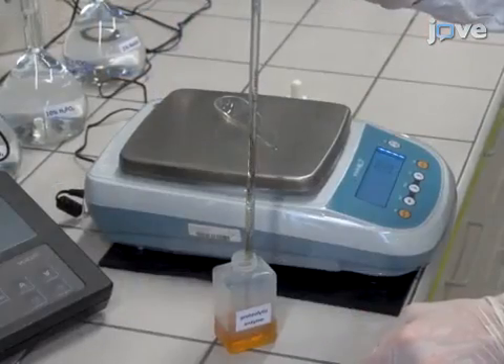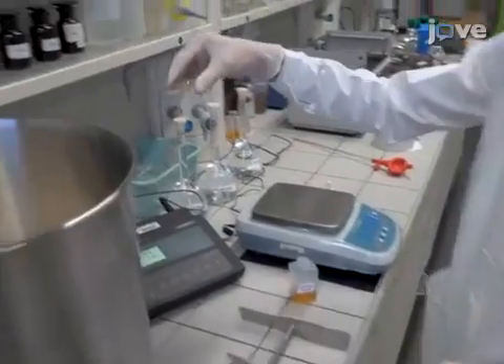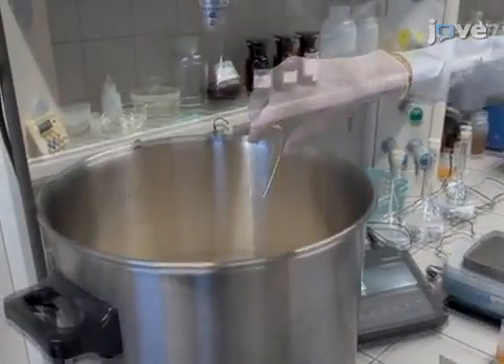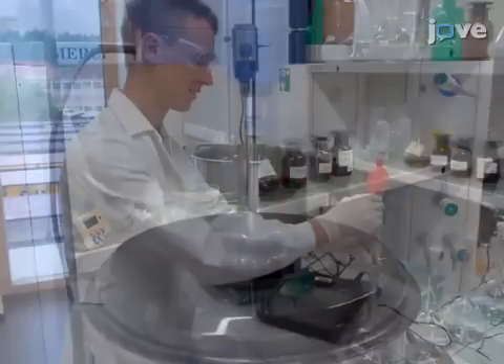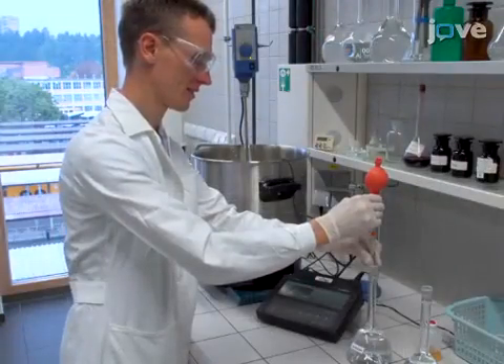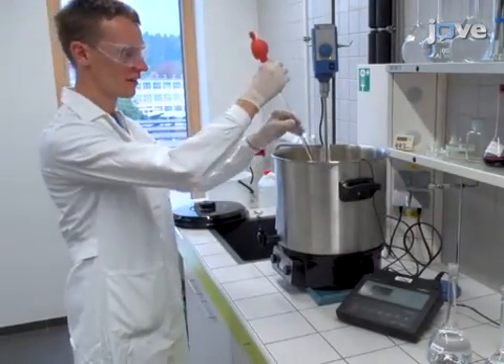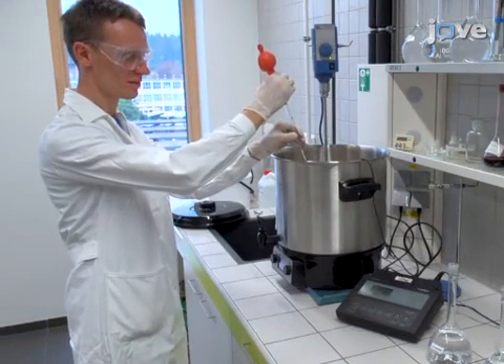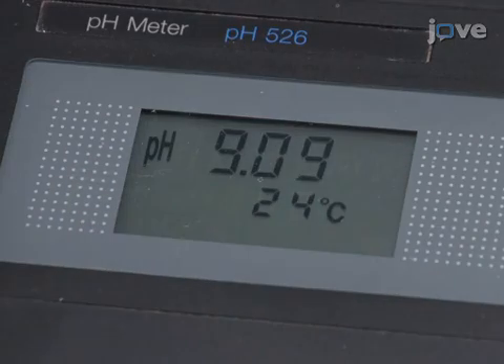Add a lipolytic enzyme in a dose of 1.5 to 2.0 percent and gently stir the contents with an overhead stirrer for 5 minutes. Adjust the mixture pH to 9.0 plus or minus 0.2 by adding 1% sodium hydroxide or 1% phosphoric acid solution. This is the pH value corresponding to the maximum activity of the lipolytic enzyme.